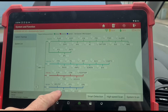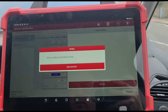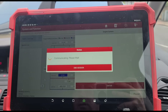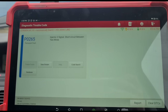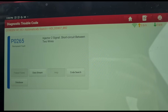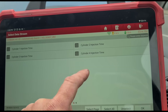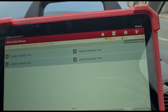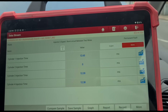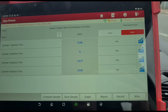We're in and I'm going straight to the ECM to do a scan. We have injector two signal short circuit between two wires. Selecting all faults, we haven't got any sort of response from injector number two.